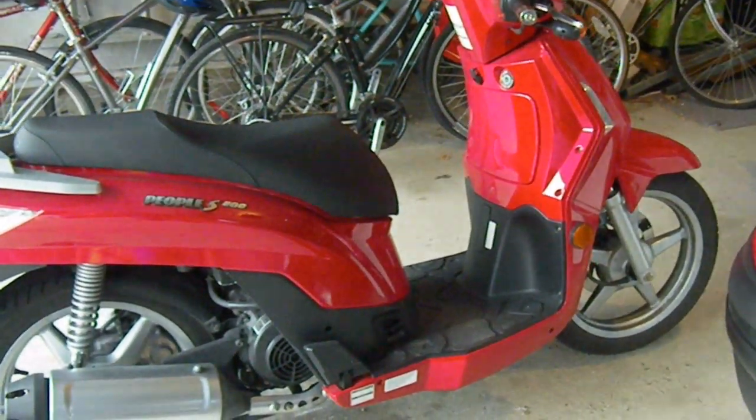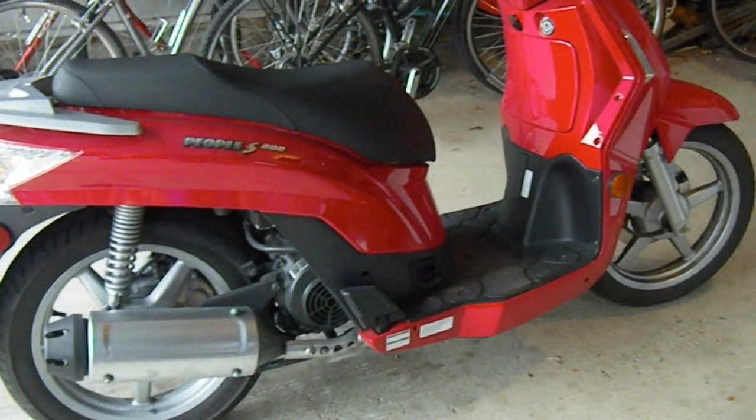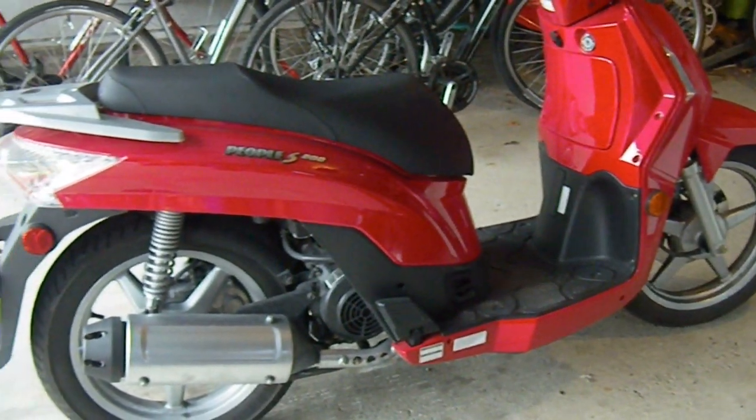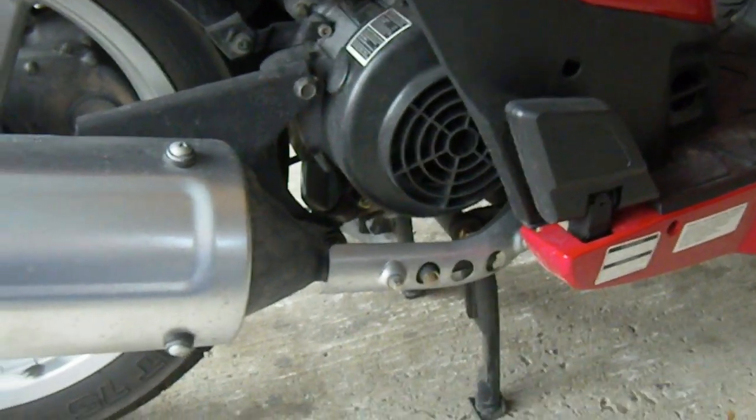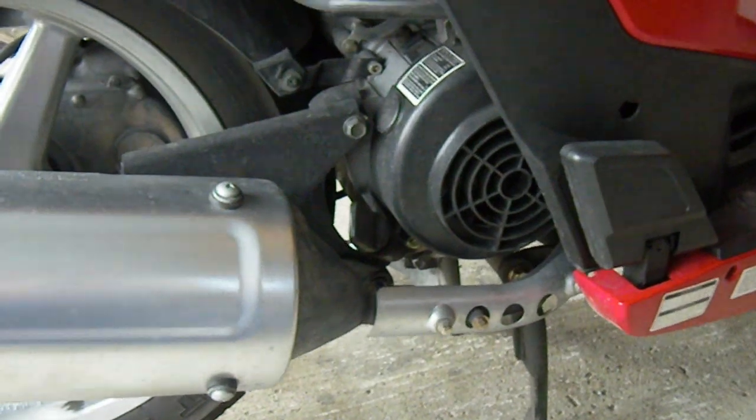Hi, this is my Kymco People S200 and today I'm going to cover off how to change the oil and change the gear case oil as well. First thing to do is get the bike up to a warm temperature by taking it for a ride. I've already done that.